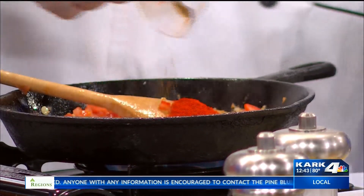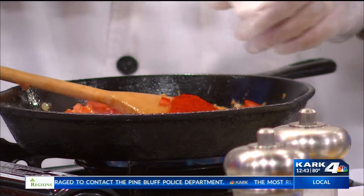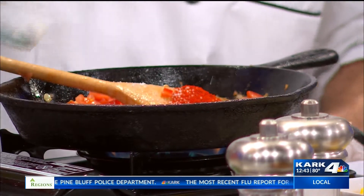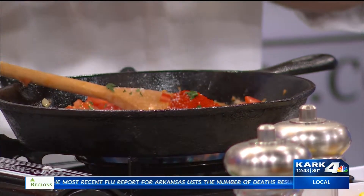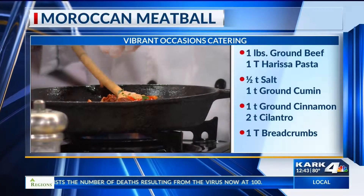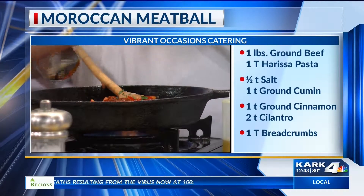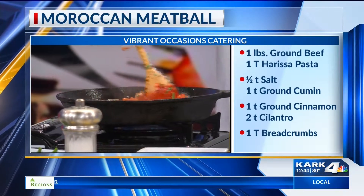Talk about a lot of spices! That was cumin — that's what gives it all the flavor. A little bit of salt. I've got just a little bit of mint right here. And don't forget your harissa sauce. It looks spicy. It really is, but it's delicious. You mix all your spices in there.